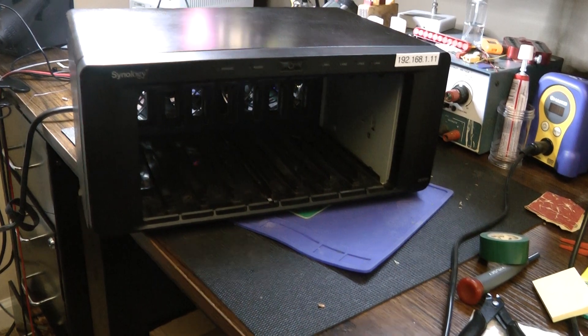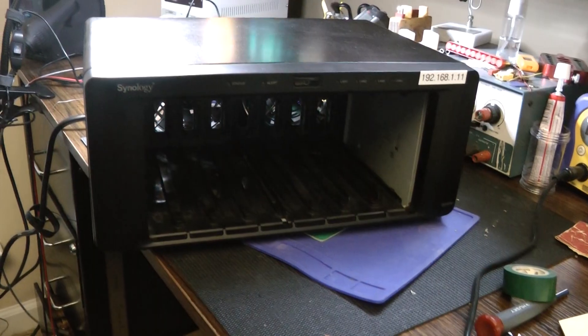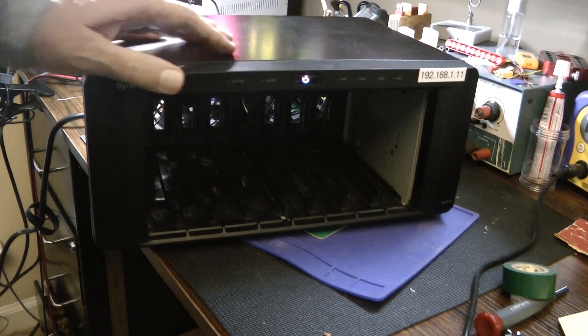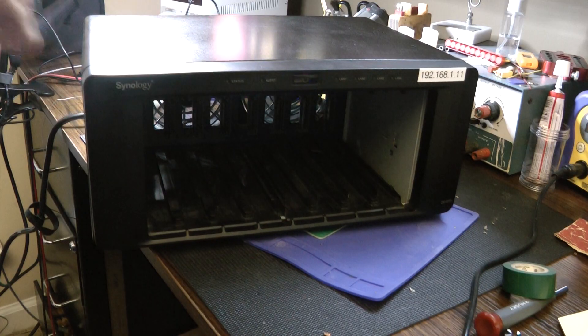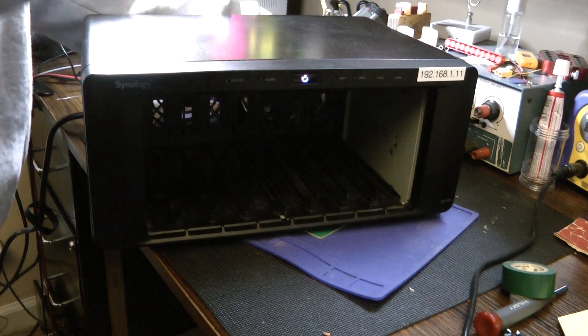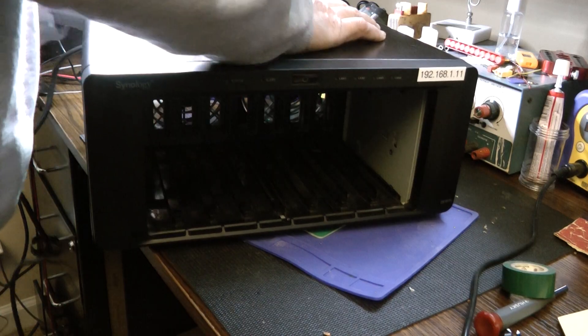The moment of truth — I just closed this up, I'll turn it on, and okay, it turns on. It wasn't doing that when it died. I don't have any hard drives in here so I'm not going to bother spinning this up all the way. I'll get the drives in it.